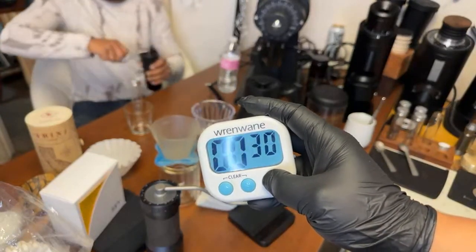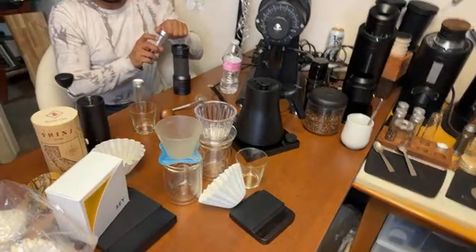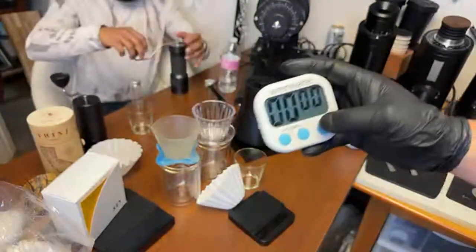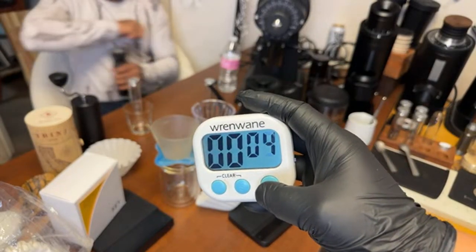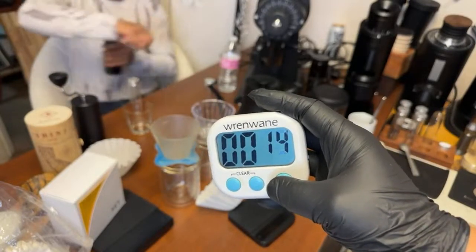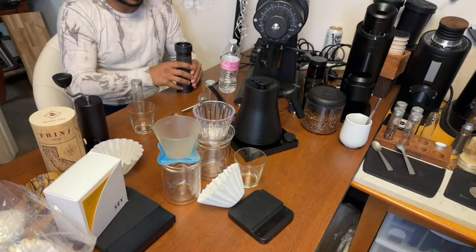About 30 seconds for the Commandante. Now we're going to do the Easy Presser K Plus — ready, set, go. Man, half that — 15 seconds for the Easy Presser K Plus!